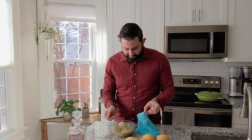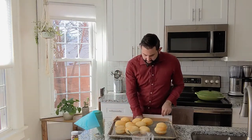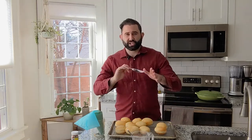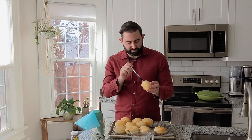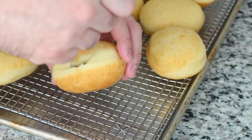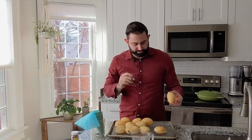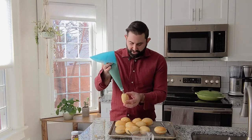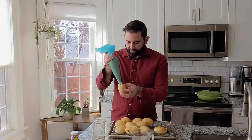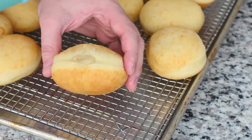The doughnuts are super puffy and airy inside, but we want to make sure that the filling is going to go all throughout evenly. So I'm just going to make a little hole with a knife, kind of make sure there's a nice cavity on the inside there. And I take the pastry cream here, and I'm just going to put the piping top as deep as you can in there, and squeeze it out until it's full.